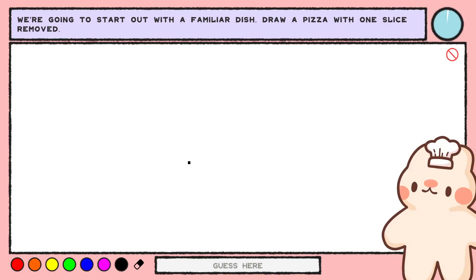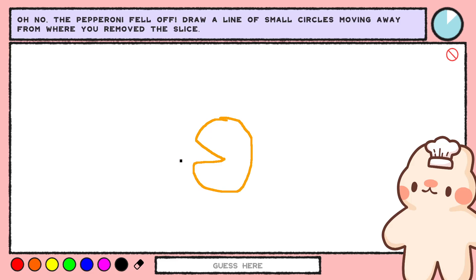We're going to start out with a familiar dish. Draw pizza with one slice removed — like Pac-Man or something. Oh no, the pepperoni fell off. Draw a line of small circles moving away. Yeah, let's just do Pac-Man.